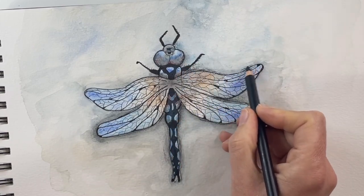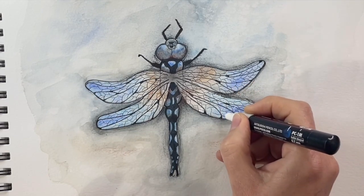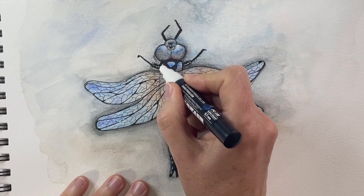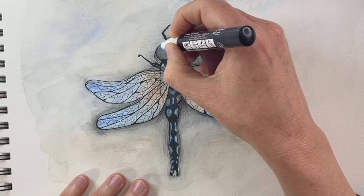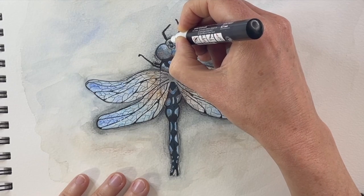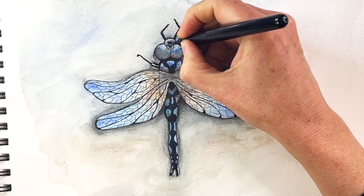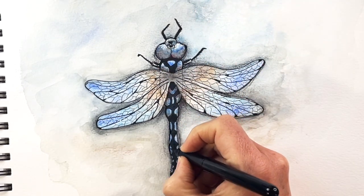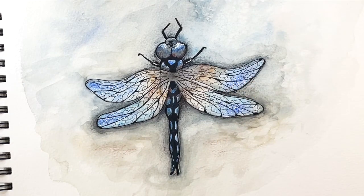The last step is getting some highlights with my white posca pen — I'll add a couple of dots in the wings to make it look a bit more delicate in that light blue area. The legs get a little bit of shine too, and I'll add a couple of dots in the white areas of the head just to intensify that highlight. At the very end it's a good idea to look at all the lines, because using the pastel pencils sometimes covers up the black lines, so I use my brush pen to go in and darken some of the lines. And that was our dragonfly!